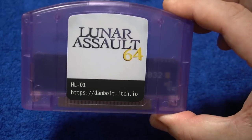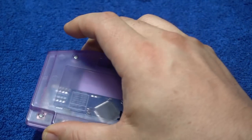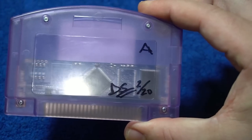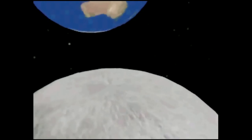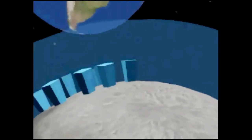The link will be below. Here is the physical cart that I picked up at the Vancouver Retro Gaming Expo 2022, signed by Daniel Savage — number two of 20. There's only 20 copies per title that he was offering at the Expo. This was made specifically for the N64 Game Jam 2021, and it won.